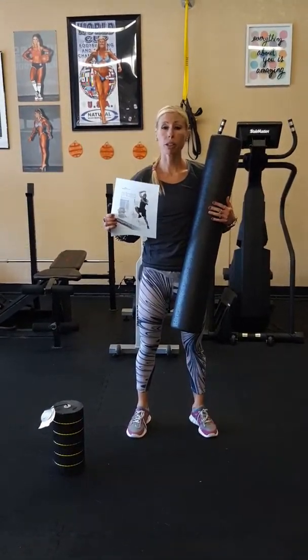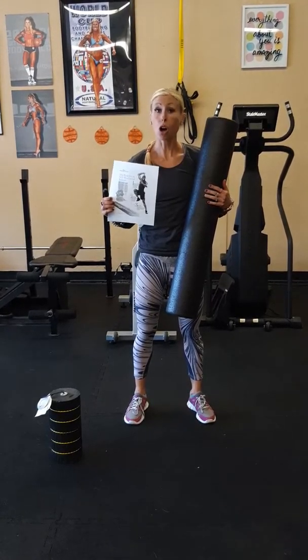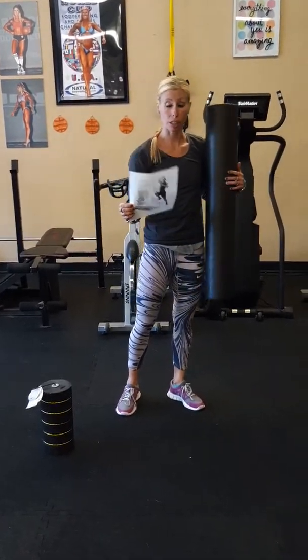Good morning. Today we are going to be learning about self-myofascial release, which is a type of stretching, also called SMR. I've provided you each with a handout so you have a visual aid that you can use to recall this information at a later time.